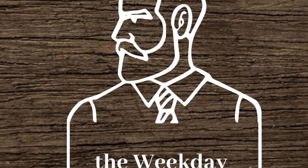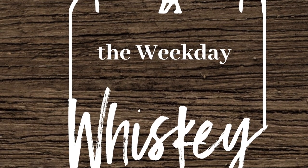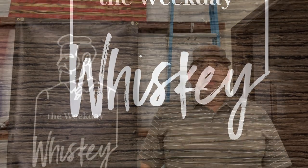It's the Weekday Whiskey coming to you. Hey everyone, it's Lincoln with the Weekday Whiskey, and today we're going to be installing the Yeti bottle opener on a Yeti Roadie 24.